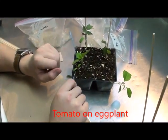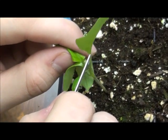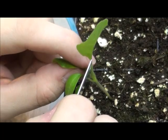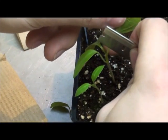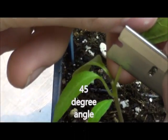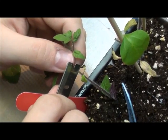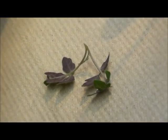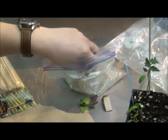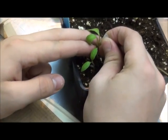First, let's graft tomatoes on eggplant. The first step is to decapitate the head of your eggplant. You also need to remove the leaves that can disturb you when you put the grafting clips. After, you need to decapitate a tomato plant. Make sure that the tomato plant you choose has the same stem size as your eggplant. Now that you have your two plant supports, you can take a clip that will fit on the stem and insert it on the eggplant.